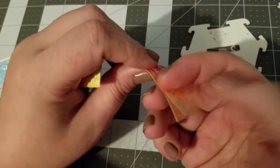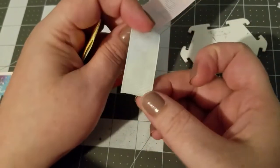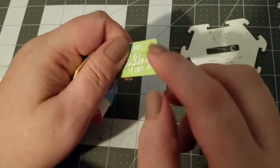One to give it a little bit more stability when you double layer it, and two so it hides the white back, because this is not really that cute.